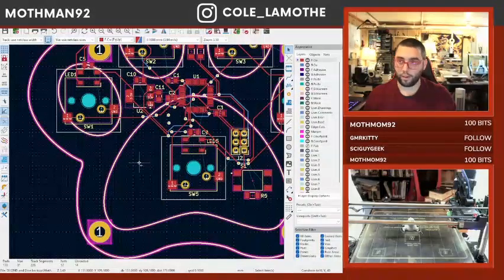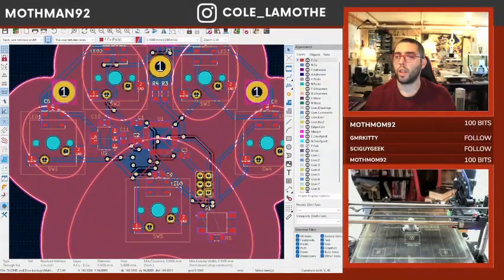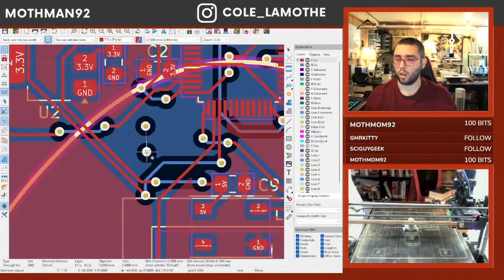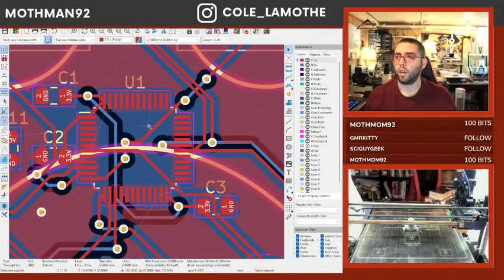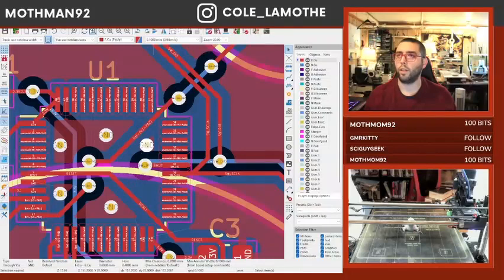We're going to quickly change our hole clearance rules. Wow, those keep-out zones are way bigger than they need to be.